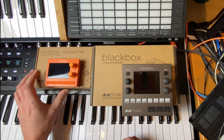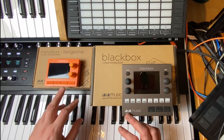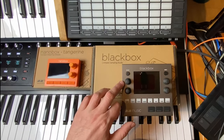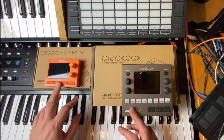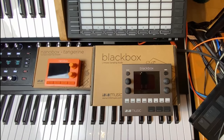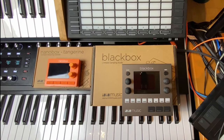I got some inquiries from users asking about support for the format of 1010 Music. 1010 Music has two really nice little samplers: the Black Box, which has been on the market for quite some time, and the newer Nano Box Tangerine, which is also a sampler. They use the same format, so I asked 1010 Music if they were interested in me supporting it, and they sent me these two little boxes for testing. Many thanks for that.